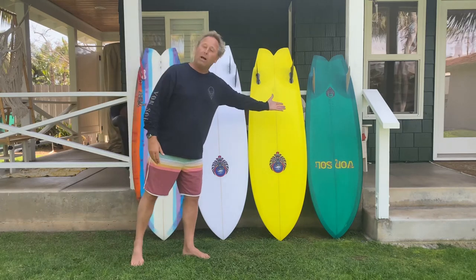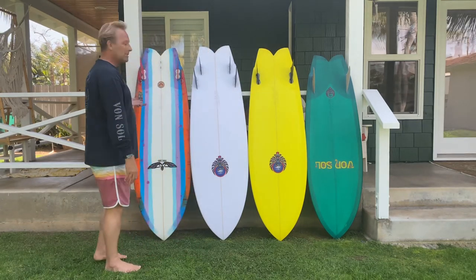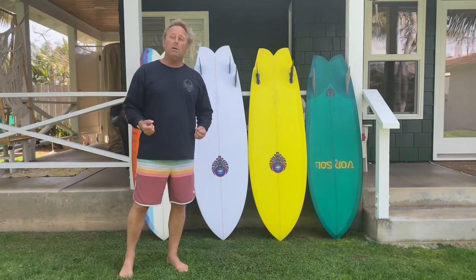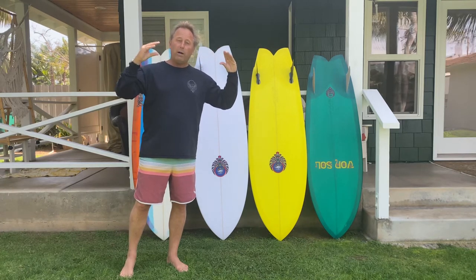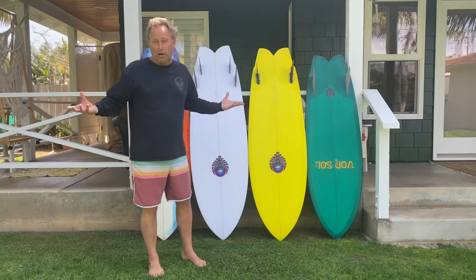These two are the high keels, this is the high quad, and this one is the high twinser. They all have a very unique rocker to them and a real distinct rail shape and profile, and that's what's really the magic about these models.